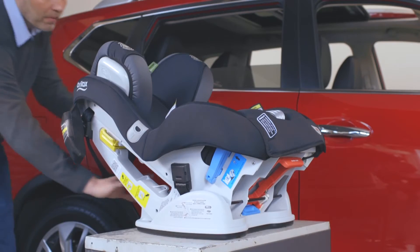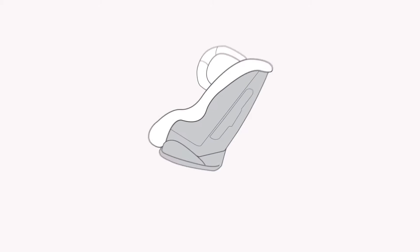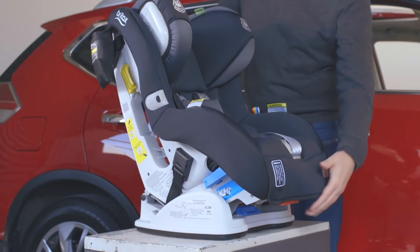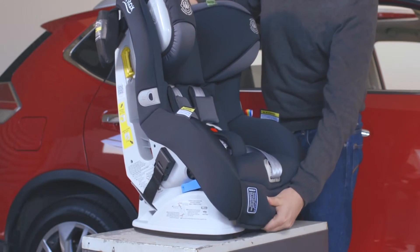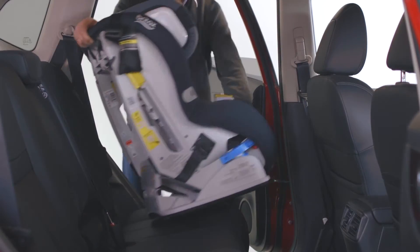Convert the seat to forward facing by holding the base and lifting the top of the seat. There are four recline positions including upright. Lift the recline latch found at the front of the seat and push back or forward. Position the seat on your vehicle seat.